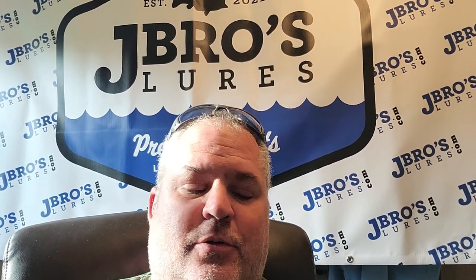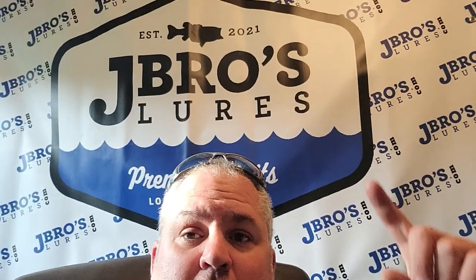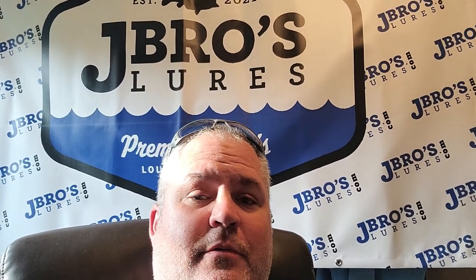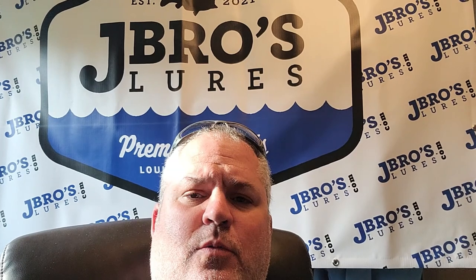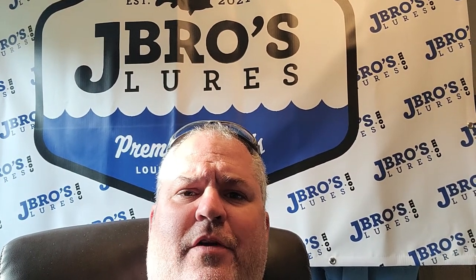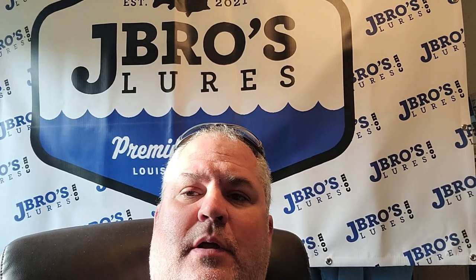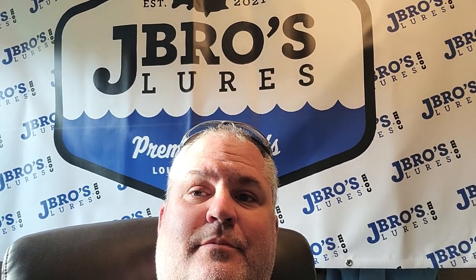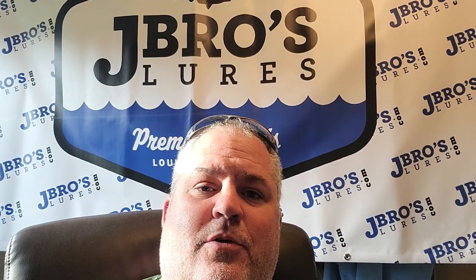That's it, but thanks for watching — I appreciate it. Hit us up and subscribe. We're doing that giveaway, y'all better check that out. Thanks for all your support — we're at like 90 subs already, grown like 30 in a week, so thank you so much. We'll bring you the next fishing video as soon as we can. And always remember, here at J Bros we make our lures with more action to attract more fish. Talk to y'all later.